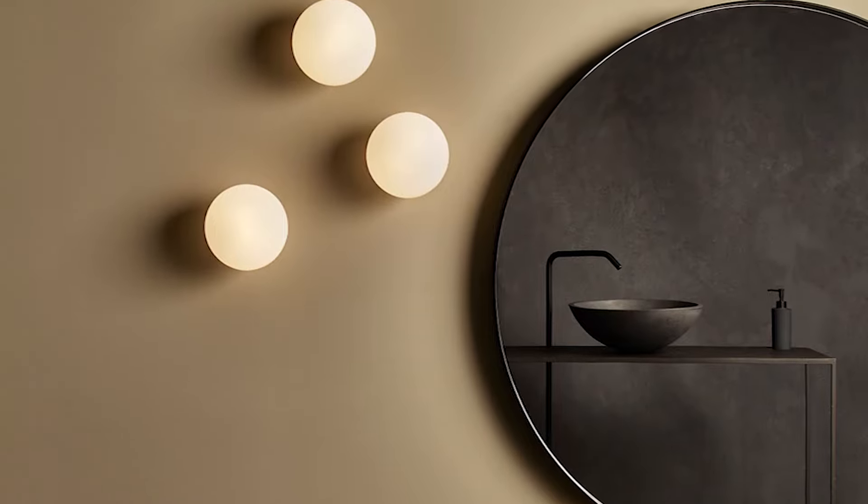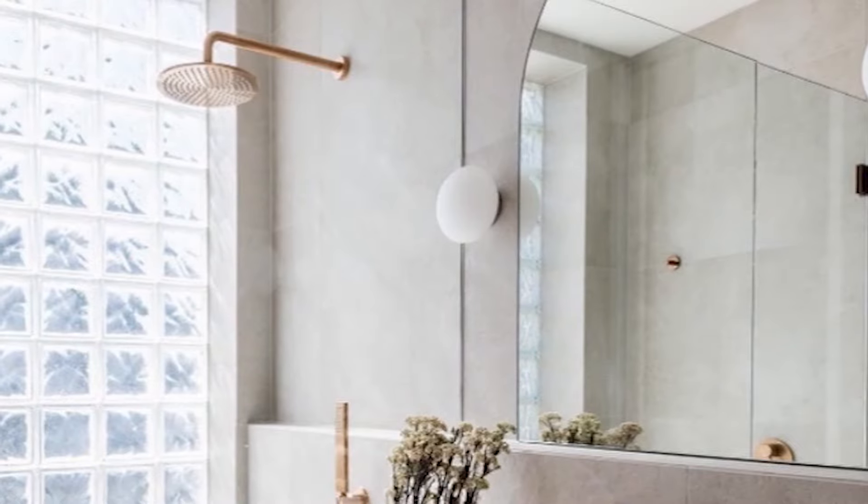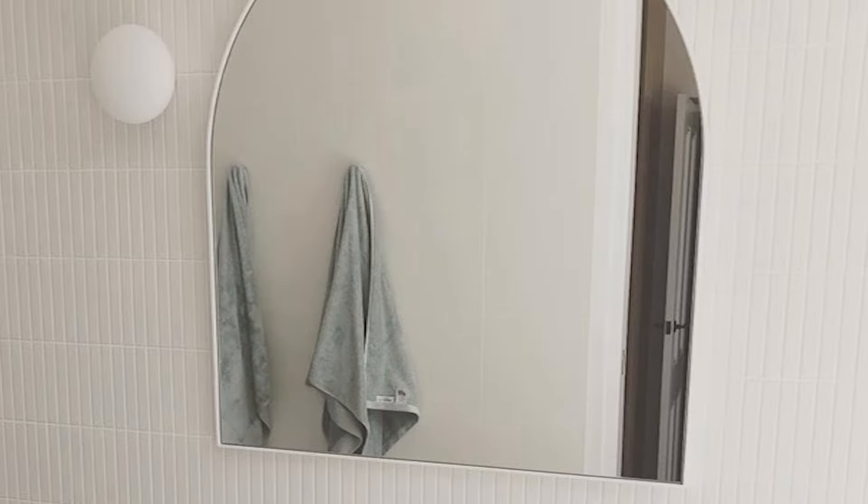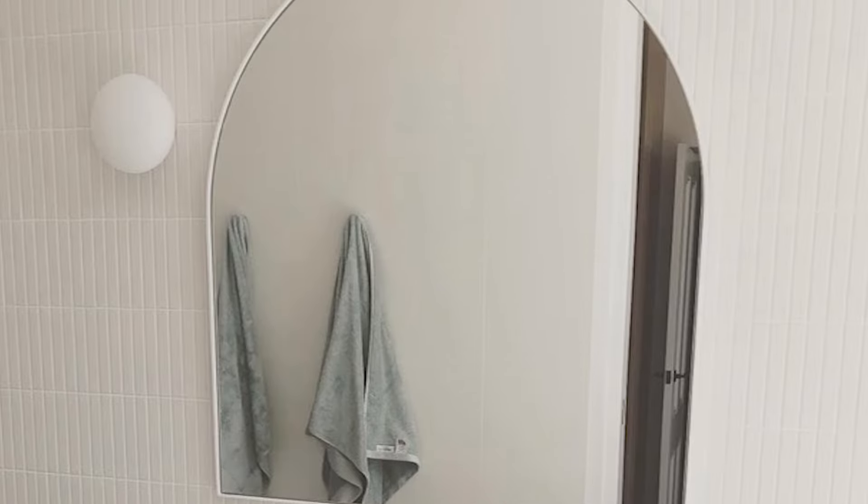Here with the somewhat famous contemporary luminous orb wall light, which has been really popular in a range of spaces, but in particular bathrooms. This is an IP44 rating, which does allow it to be placed in bathrooms as long as it's kept within the zoning, but with bathroom lighting we do always suggest checking with your electrician first.